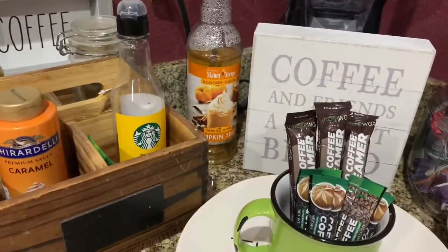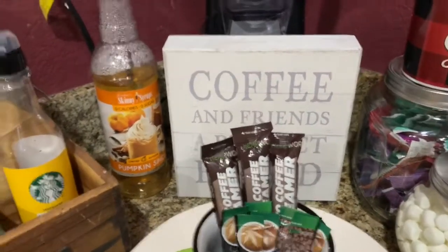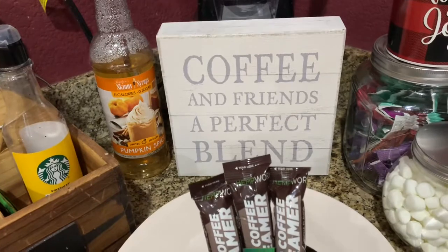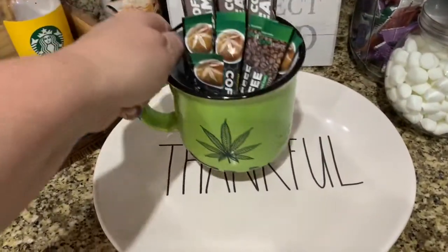I also have my pumpkin spice syrup — I believe I got that at Marshalls. I'll move my coffee here. This little sign kind of covers my ninja blender in the back and my little thankful plate that you can put cookies or snacks on.